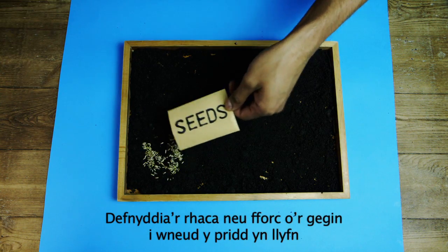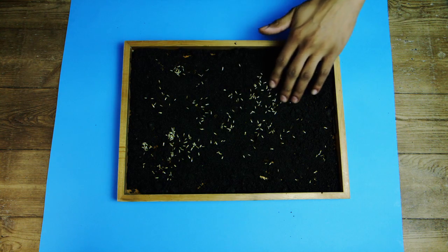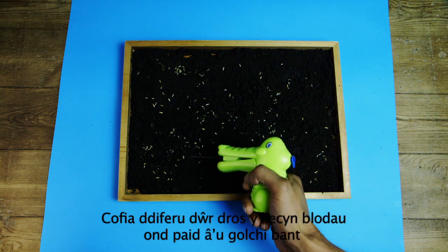Use the rake or kitchen fork to smooth out the earth and scatter your wildflower seeds. You can make a wish if you want. Scatter soil over the seeds so they're almost covered but still peeking out. Sprinkle the whole area with water but don't wash them away.